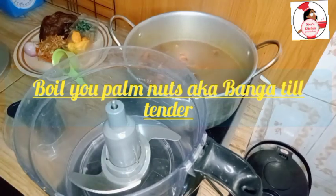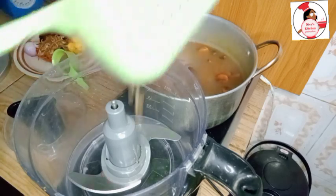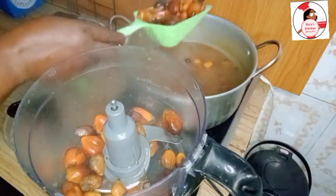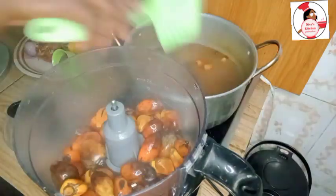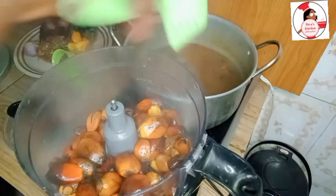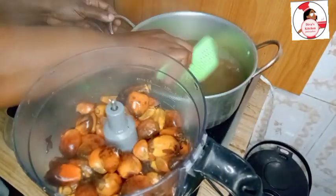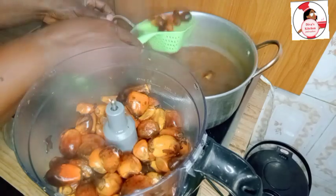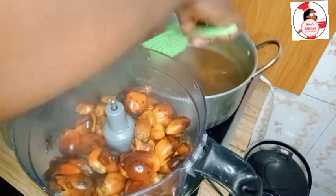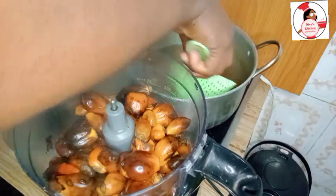Hello my beautiful people, I've come once more with an awesome hack. Growing up, this soup used to be very tedious — very hectic. You would pound and pound till you're out of breath. But technology is such a beautiful thing, it advances daily. Now you don't need to pound until you pound your breath out of your body. All you need is your food processor. But if you don't have a food processor, you can use your mortar and continue pounding.